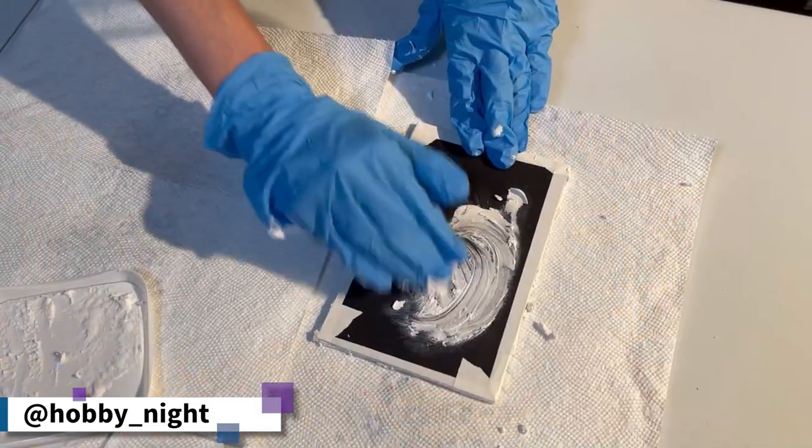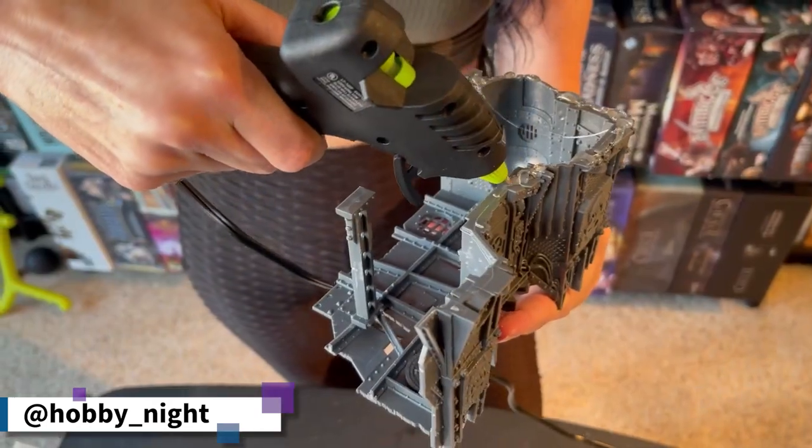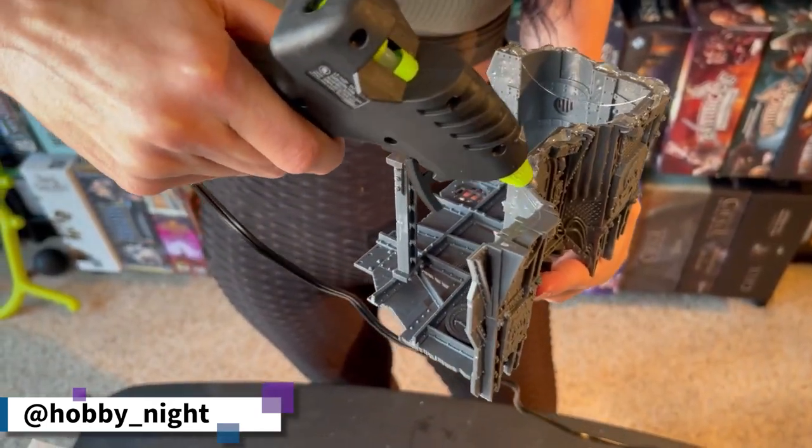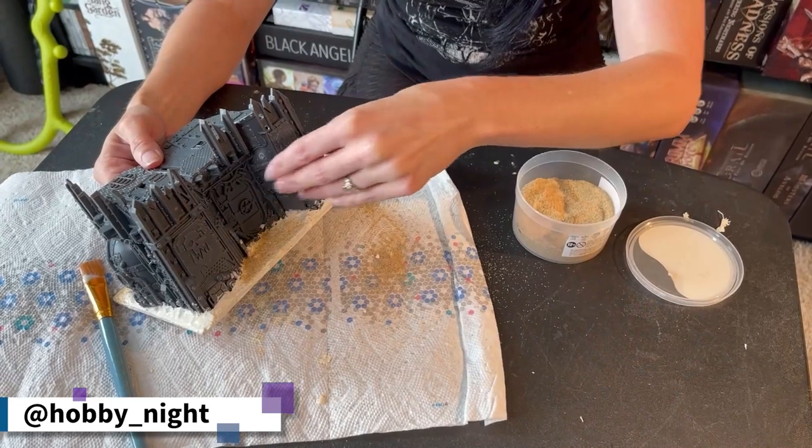What did we go over last week? We learned how to build this board up using a little bit of foam core which we hardened with some spackling so that we could get it ready for the hot glue gun that we would use to attach our plastic Terrain to the board. Then we reinforced it with some more spackling, then Mod Podge and put a little bit of sand over top of it just to give us a nice ground texture to start applying some paint to, which is exactly what we're going to be doing today. Before we do that, I want to go over how I'm going to be approaching this video because it's a little bit different from my other painting videos.